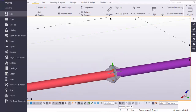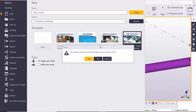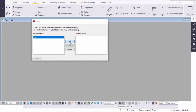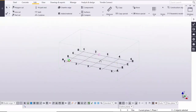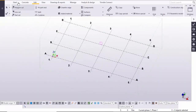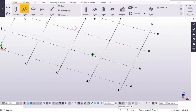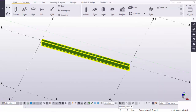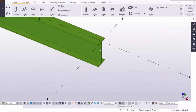Let's start. Before creating this type of connection, I am going to take a new project. Go to the menu, select New, click on Create, yes, click here and close it. Maximize this window, go to Steel, select this beam, and place it here — you can place it anywhere. Right-click on the mouse and interrupt.